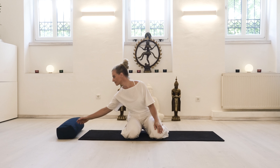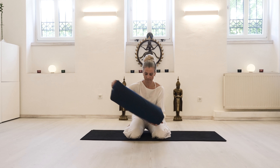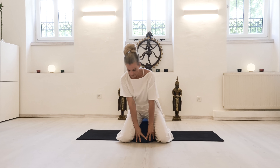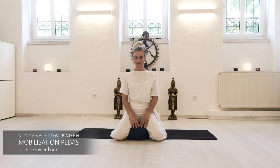Start by sitting in Seiza, knees hip-width apart or together, whatever makes your knees feel comfortable. If there's any pain in the knee joint or behind the knees, feel free to pad yourself up and sit higher on a pillow.